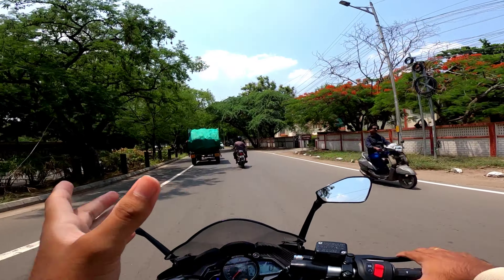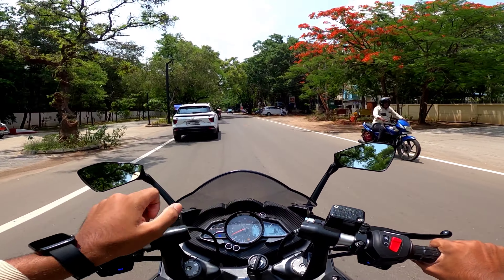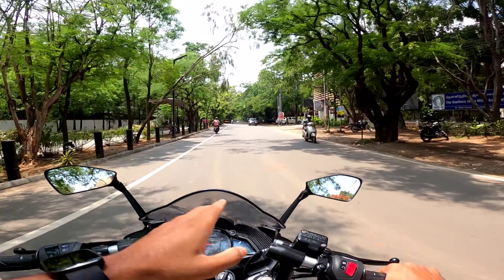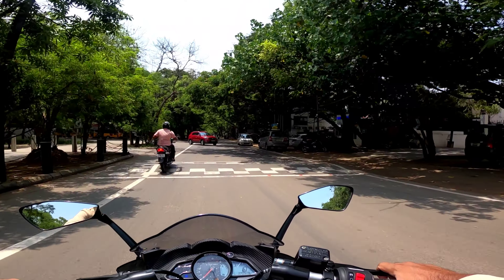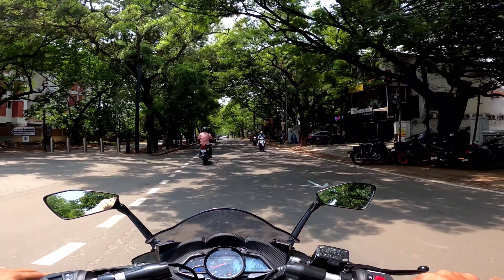It is a bit light overall. The exhaust note is clear and the power delivery from the front is good. It is so good — it is a sports bike which is among the best in its class.